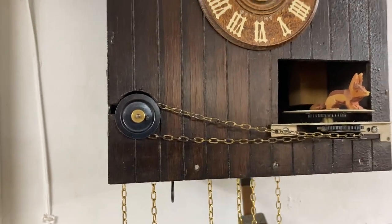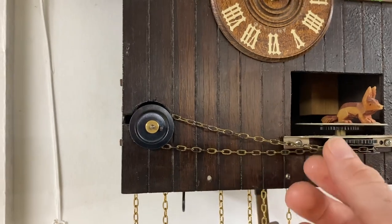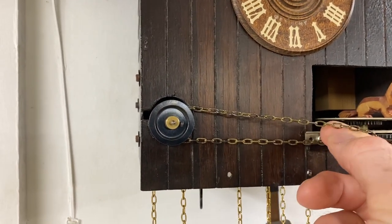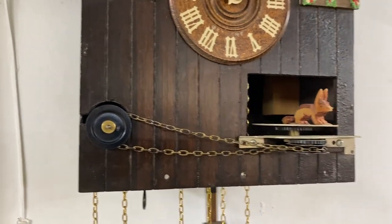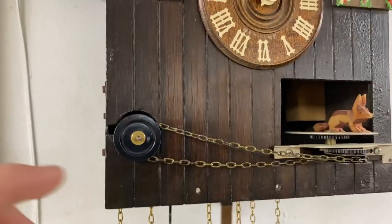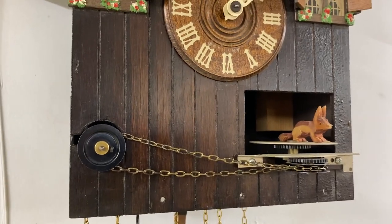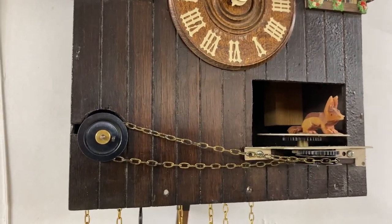But then the other issue was that the chain would get looser and tighter as it would go — it'd be just right, then too loose, and then when it got too tight, it'd pull and get caught. The reason for that was that this shaft was bent, so as it would turn, the chain would loosen and tighten. So I straightened that shaft out.